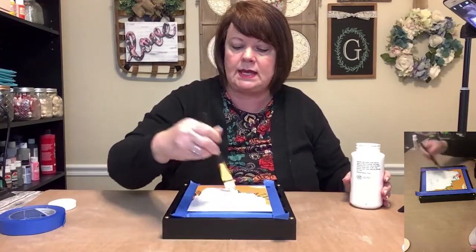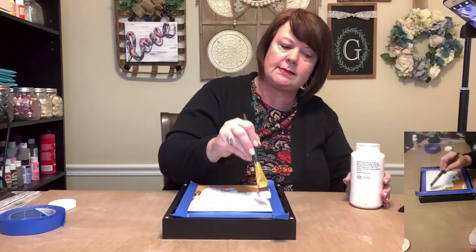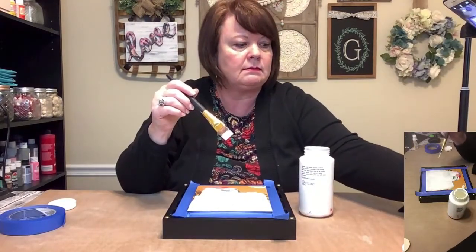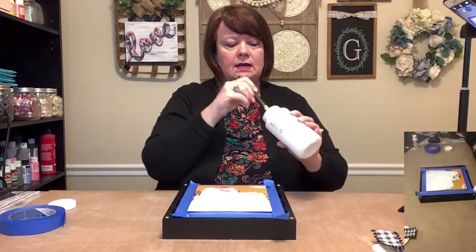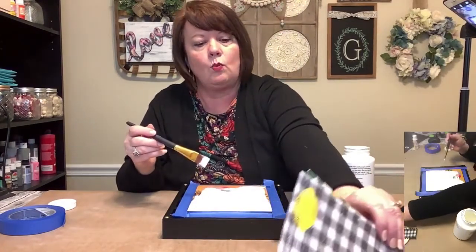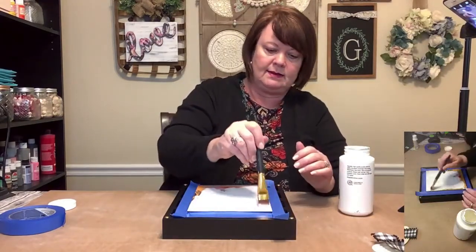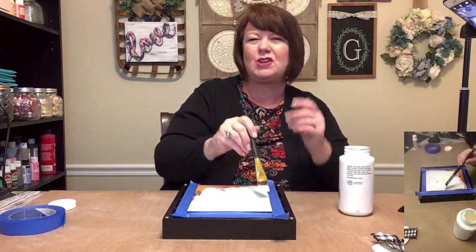I'm going to be using buffalo check paper to cover this, some cute lemon ribbons, buffalo check, yellow, and all that kind of stuff. My phrase is going to be put on with Chalk Couture — my words — and it says 'when life gives you lemons, make something sweet.' And then I have some lemons to put on here. Of course, you know, that big bow.